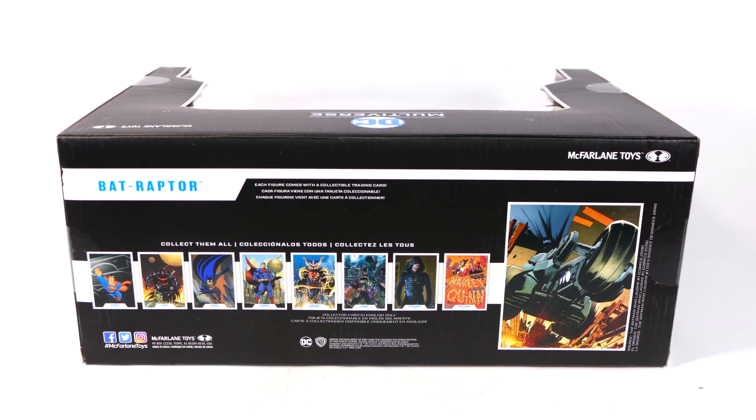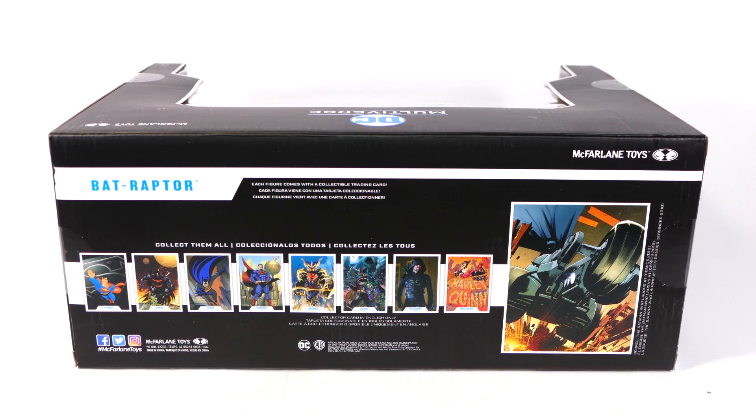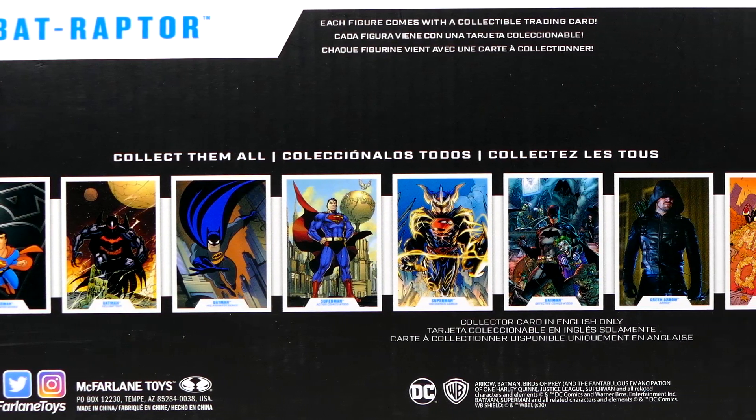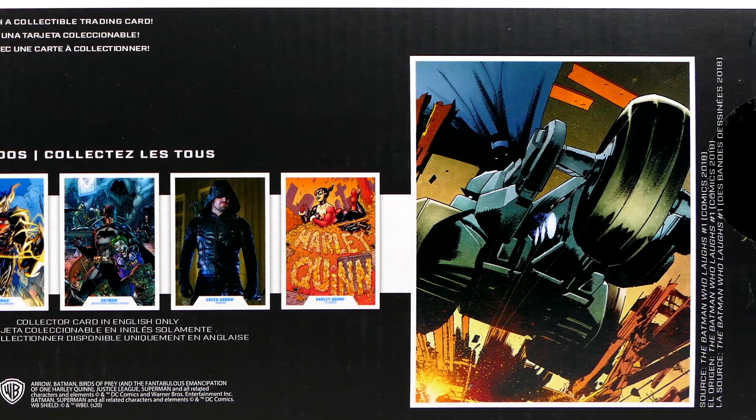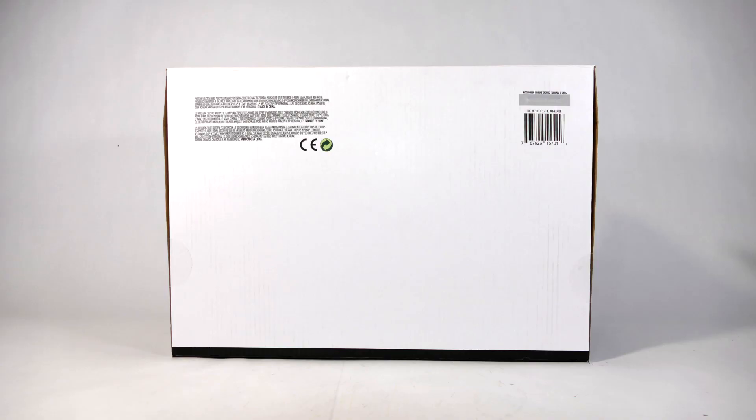The back of the package has images of the other figures and trading cards that have already come out in the series — the Supermans, the Batmans, the Harlequin, the Green Arrow — and also a little image of the Batraptor. It's the same one they use everywhere. And here's the bottom of the box — it's all white, kind of boring.